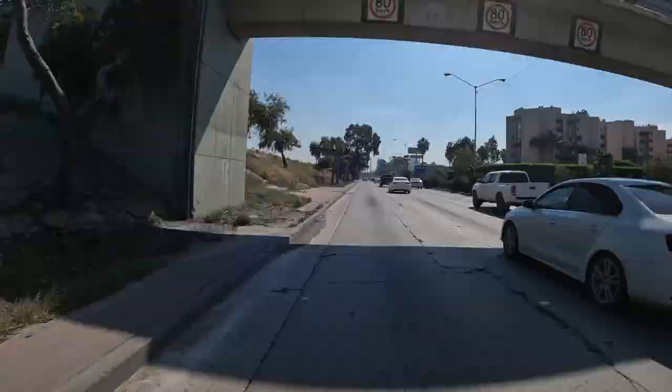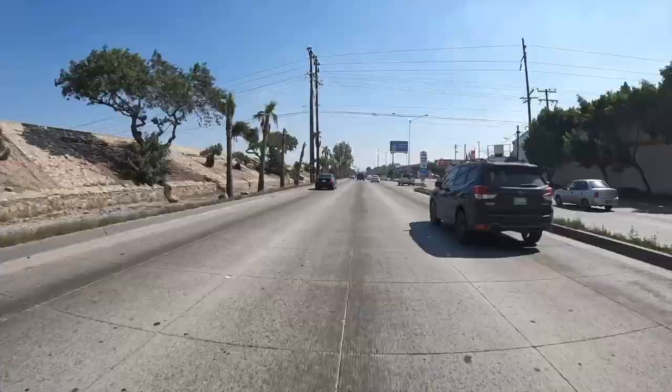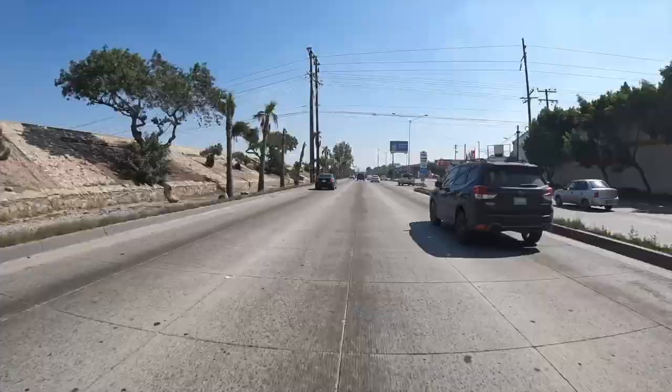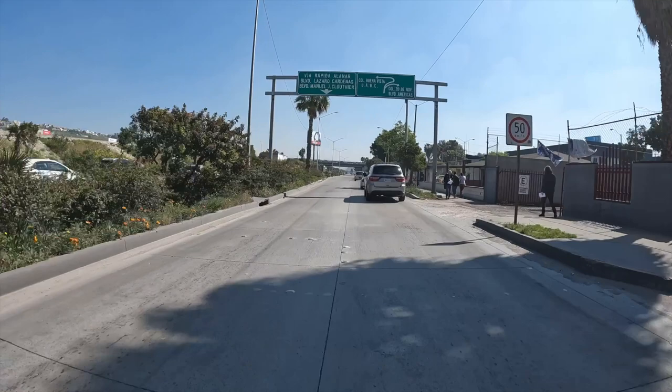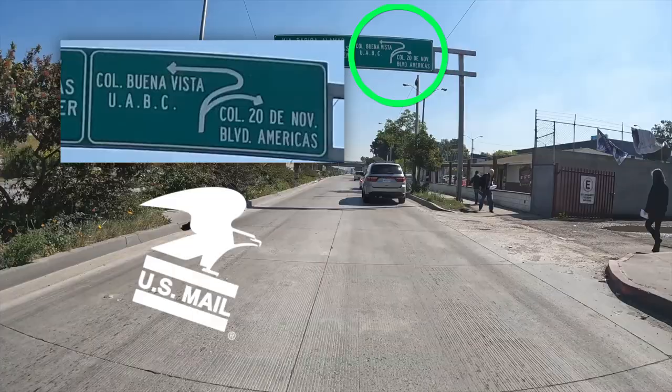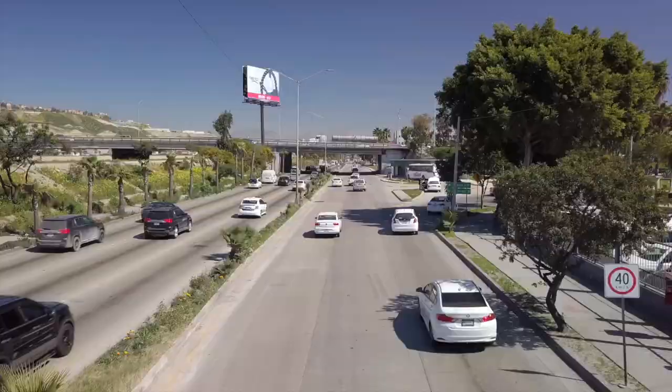We're about halfway to our next turn when you see this blocky gray Via Corporativo building. When you see this suspension bridge, you can slowly start merging over as we'll be exiting right after the curve. Exit right here. Look for this sign and you'll know the turn is just ahead — if you squint it looks a bit like the old U.S. Postal Service logo.